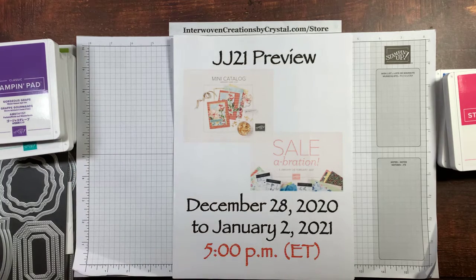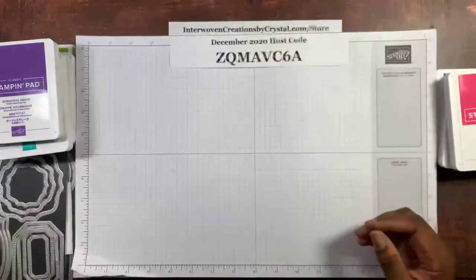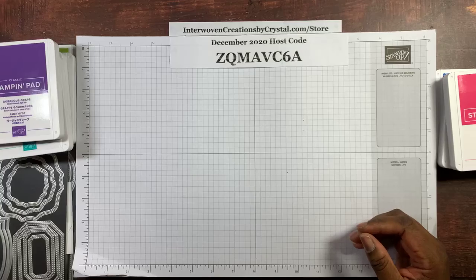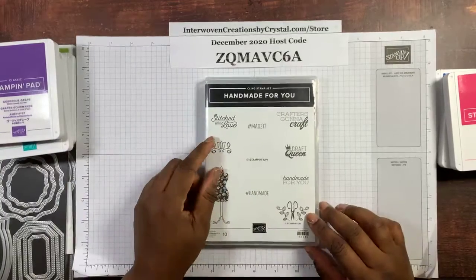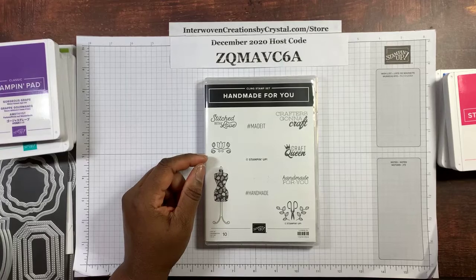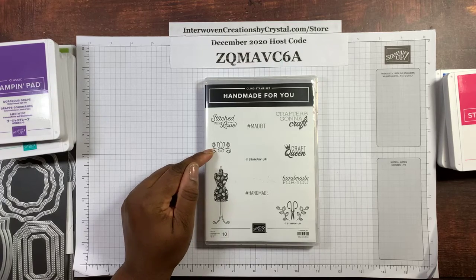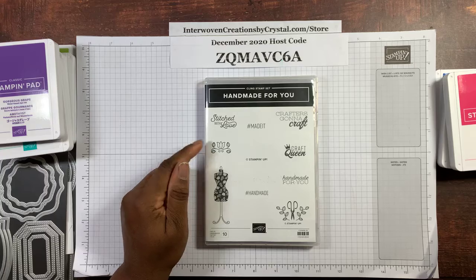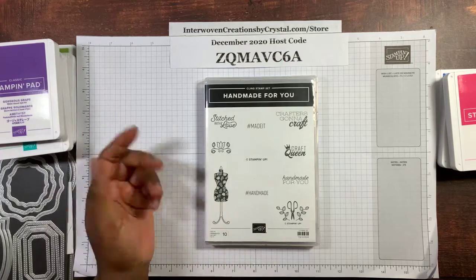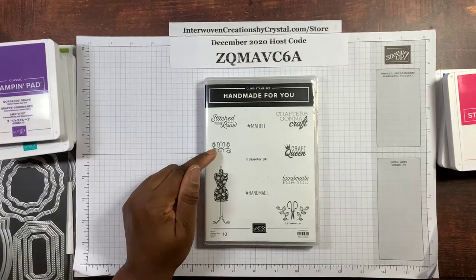Today we are going to be featuring the Handmade for You stamp set. It's in the January to June 2021 mini catalog. When I first saw this catalog and this stamp set, I was excited because I do sewing and quilting and all manner of crafts, so I just made my list from the beginning.